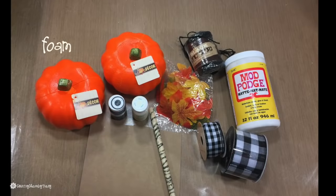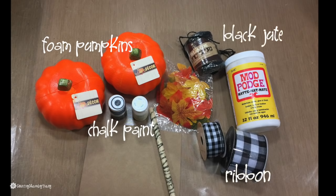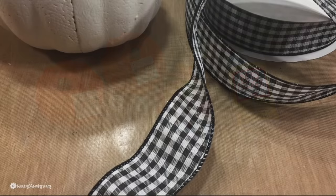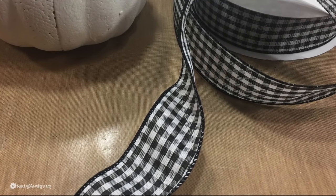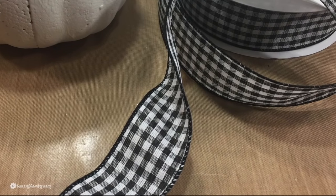Here are the supplies that I used: some foam pumpkins, some chalk paint, some buffalo check ribbon, some black jute for the stem, some leaves, some Mod Podge, and then I also used a dowel to create my little curlicues for my pumpkins. I'm also showing you this gingham buffalo check ribbon because this is what I used on one of my pumpkins.